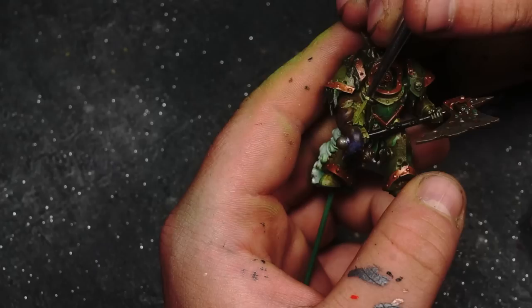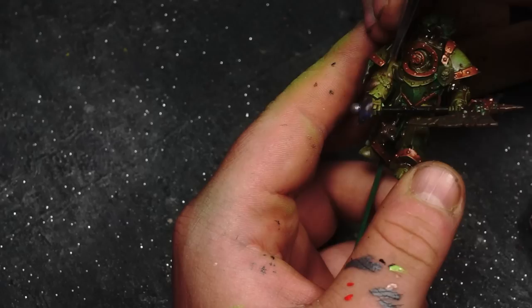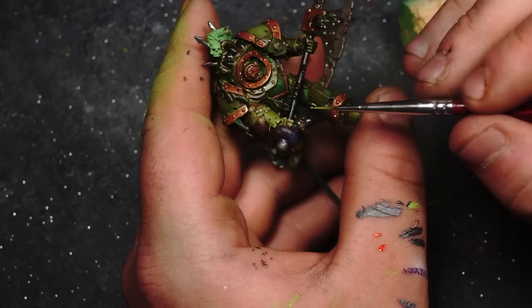I hate edge highlighting - it is the bane of my existence, it requires far too much patience for what I feel doesn't have a huge particular effect. However, on miniatures at 28mm scale like Warhammer, what I tend to do with edge highlighting is try to just hit raised surfaces where light pointing directly down at the model is going to hit the edges of colours. We're just going to apply a couple of edge highlights around the model - not over the whole model - just to help it pop a little bit more.